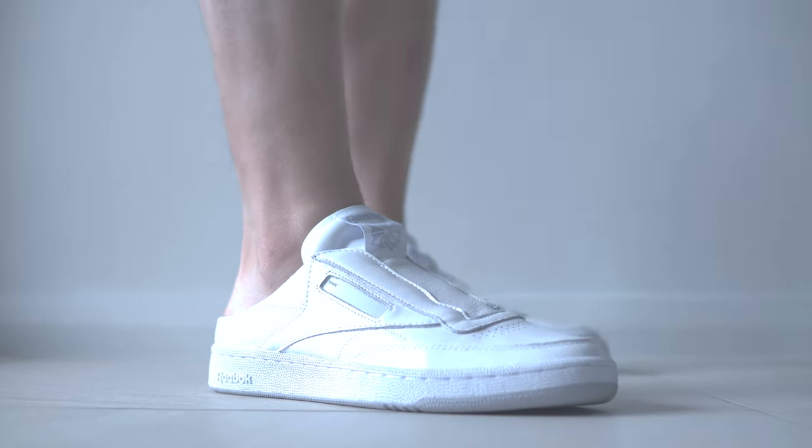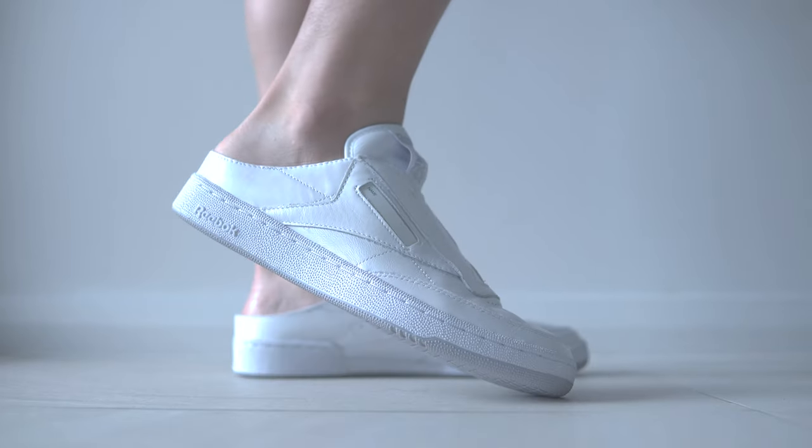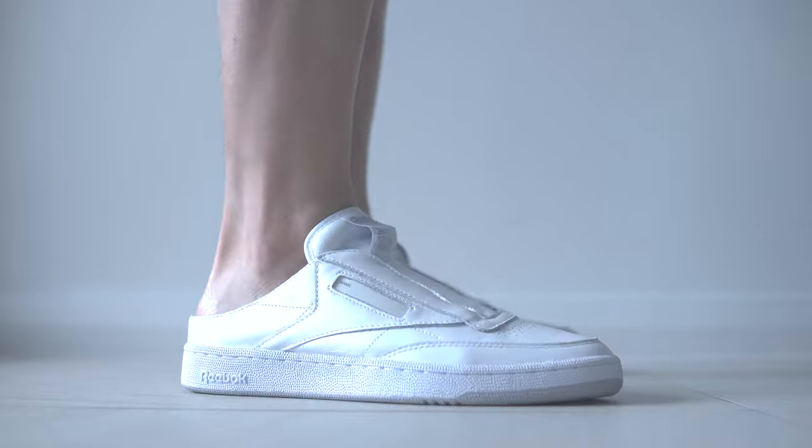These feel really comfortable on feet. The leather they've used is really soft, which is great especially if you are not wearing these with socks — which I don't think you should. You don't need to worry about the back scraping on your heels.